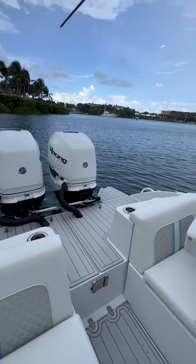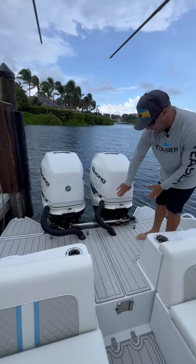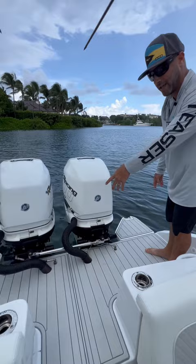You can see how they customize this with rigging tubes back towards the engines, opening up a ton of space out here in the transom. And then you got ladders on both sides for quick entry and exit.